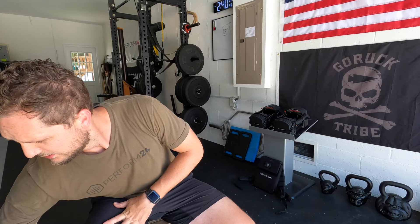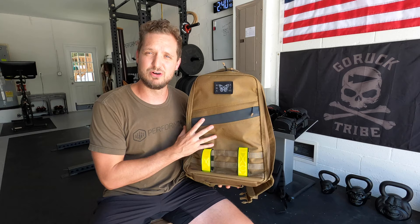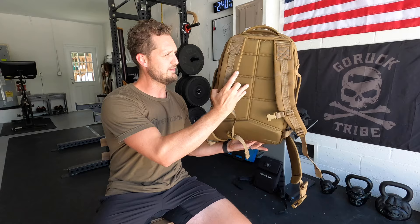What's going on Perform 24 family, Levi J Cole back in the garage, back with another video. Today we are going to be talking about the GORUCK Rucker 3.0 25 liter in Coyote. Check this bad boy out. I have been so excited to show this off — I waited a very long time to get this, partly because I actually wanted to make a comparison video between a bad rucksack or a cheap rucksack, which I will be doing in this video, and then partly just because this wasn't in stock for a very long time.